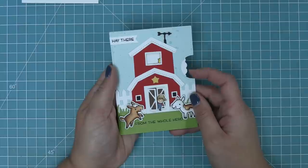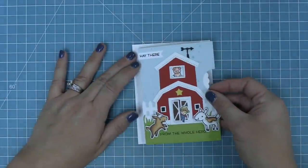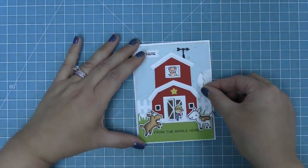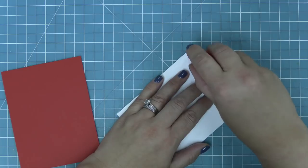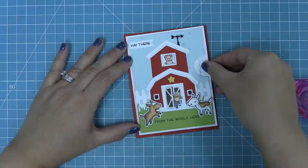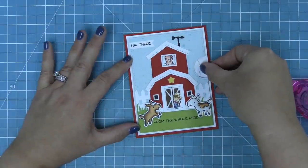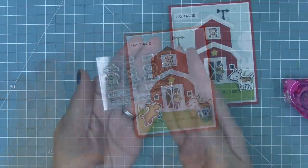Now that the mechanism is created, we're going to work on our card base. We're attaching this whole mechanism onto a piece of white cardstock that is four by five and a quarter, and then we'll take this whole thing and attach it onto some barn red cardstock that's five and a half by four and a quarter. This gives us a nice layered matte look, and that barn red cardstock is obviously just perfect for this barn.